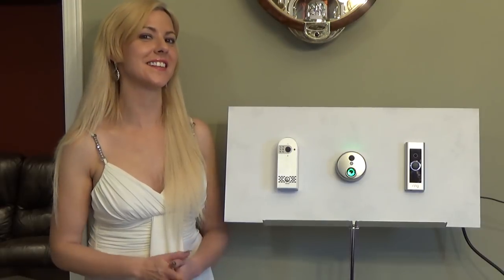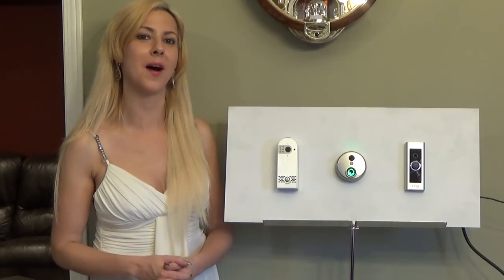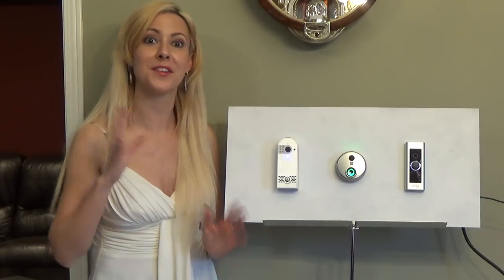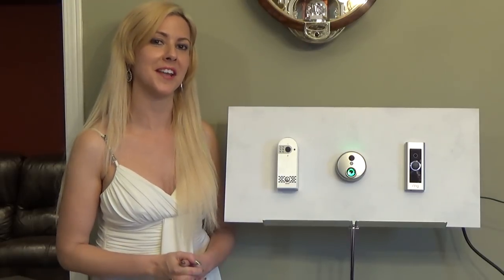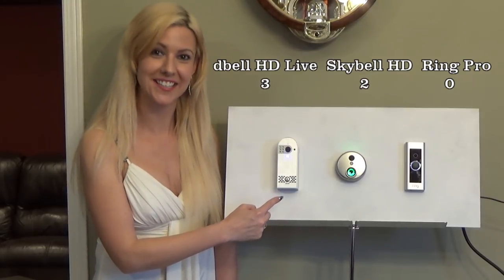My next comparison looks at wiring options. If you have existing wires, all three of these can be plugged in using those existing wires. However, if you have a situation where there are no existing wires and you still want to use it, only one of these devices will be able to accommodate that and plug directly into AC — and that is the D-Bell HD Live.